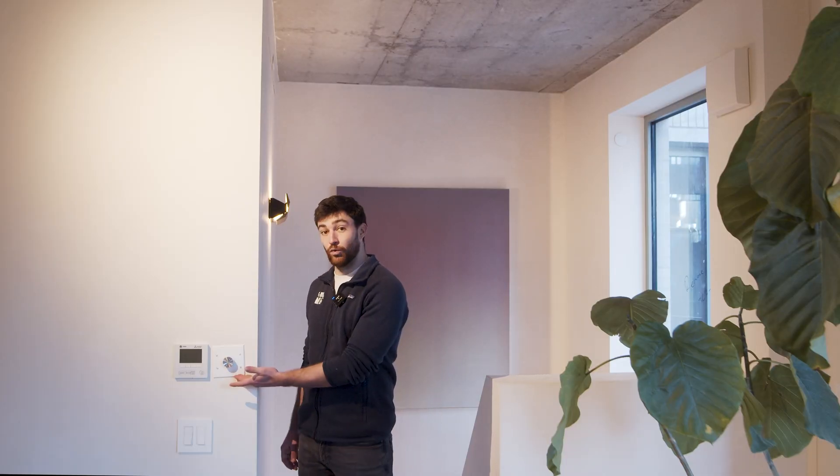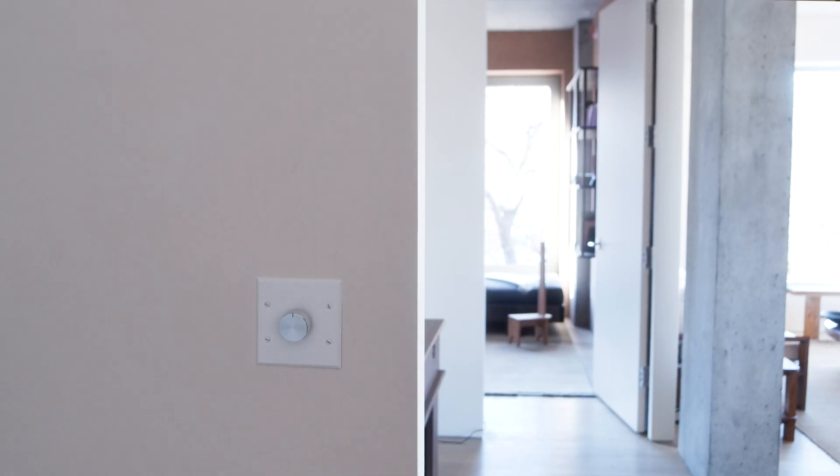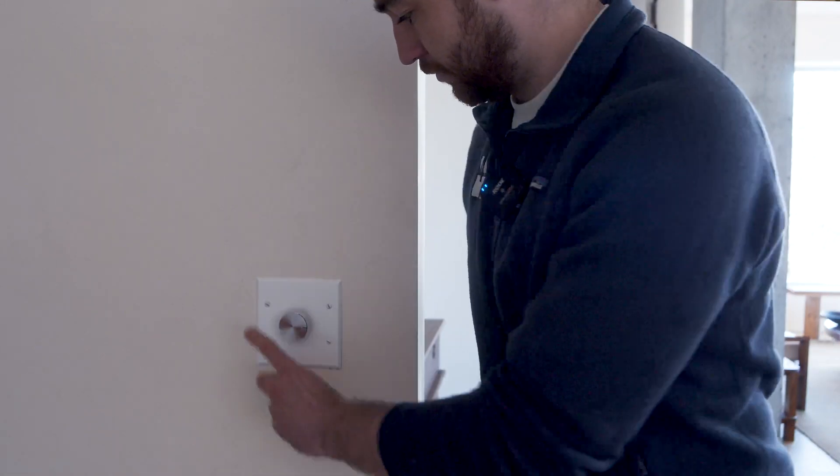Residents also have individual control over the flow rate using this simple rotary dial. The fans will run continuously in the background, but residents can turn the flow rate up or place the fans into exhaust-only summer ventilation mode.